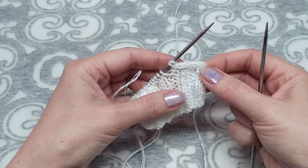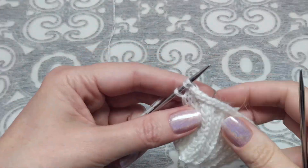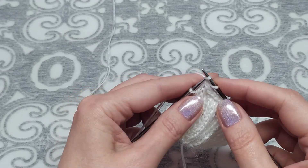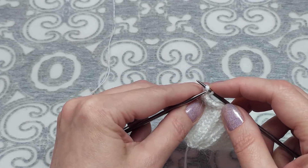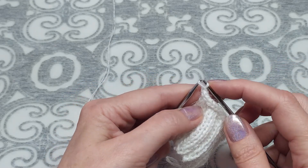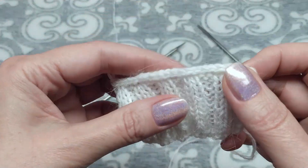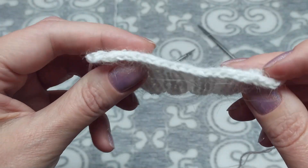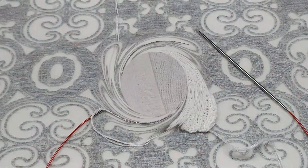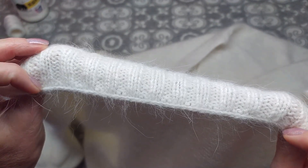Так закрывала все петли. В конце: последняя петля, следующие 2 петли вместе лицевой с наклоном влево, осталось 2 петли — первую набрасываю на предыдущую. Получается аккуратное закрытие с обеих сторон одинаково. Вот так это выглядит на большом полотне.